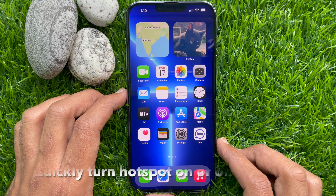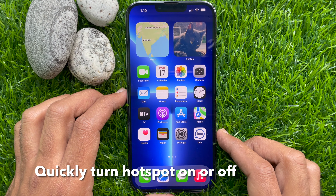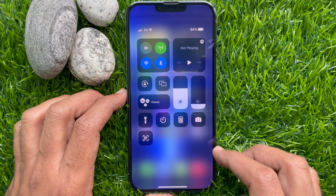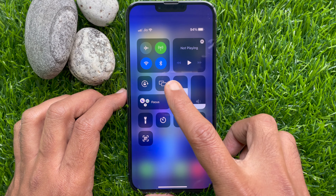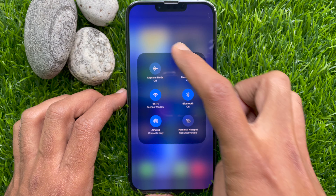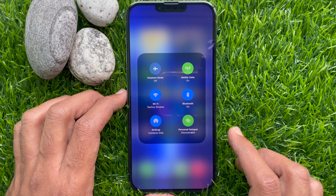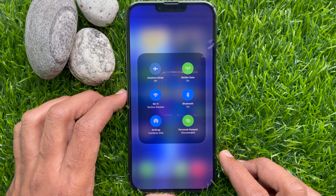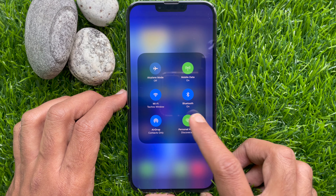You can quickly turn Hotspot on or off. To quickly turn your Personal Hotspot on or off, swipe down from the upper right corner of the screen to access the Control Center. Tap and hold on the Center of the Connectivity tab. Tap once to turn Personal Hotspot on. When the Personal Hotspot icon is green, that means your Personal Hotspot is on. Tap again to turn it off.